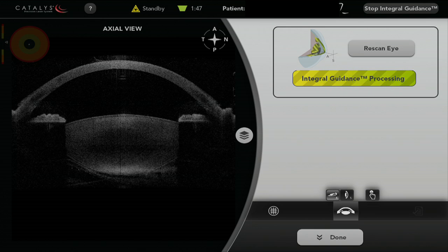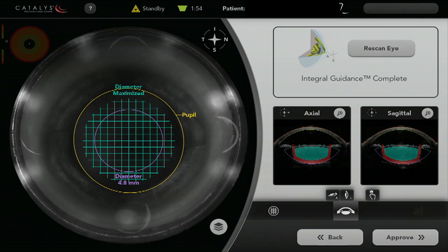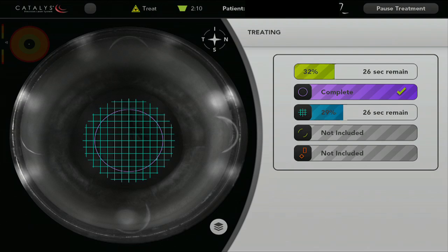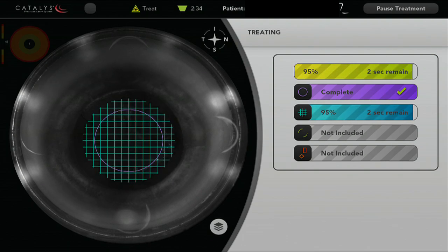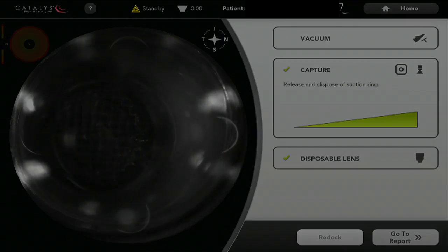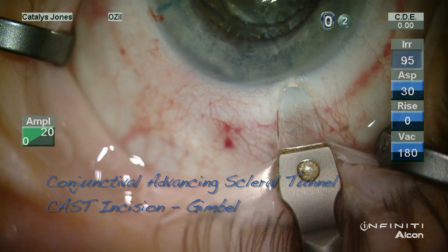Here we're imaging the structures in the front of the eye using the Catalyst femtosecond laser system, and you can see the surface fits and safety and treatment zones. The capsulotomy in this upgraded software is applied in less than two seconds, and then the lens material is softened at a 500 micron grid spacing. The lower pressure system of this femtosecond laser provides an added measure of safety in terms of incisional integrity, given the history of radial keratotomy.